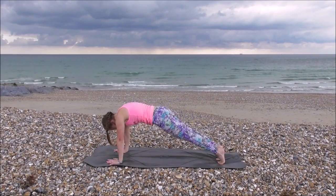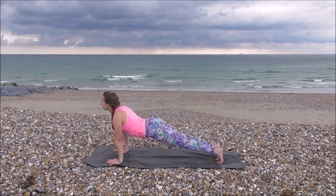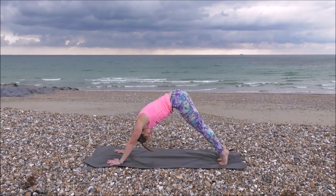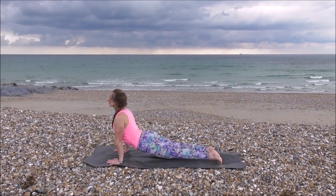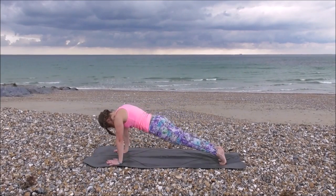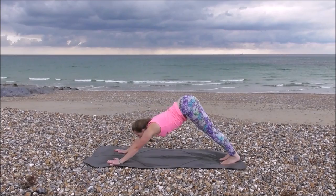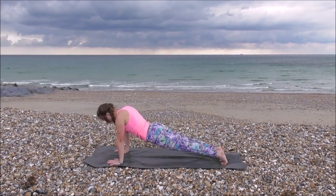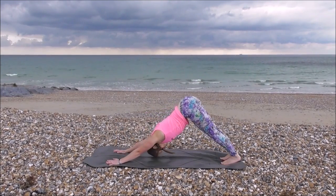Inhale, up onto your toes, bringing your weight all the way forwards, high plank. Inhale, up dog. Exhale, down dog. Working your spine. Inhale, up onto toes, high plank, up to upward dog. Exhale, down dog, creating a nice flow. Inhale, up onto your toes, weight forwards, high plank, up dog. Exhale, down dog. Inhale, up onto toes, high plank, weight over your shoulders, up dog. Exhale, down dog. Keep breathing.